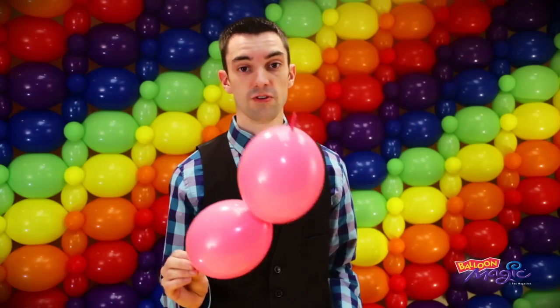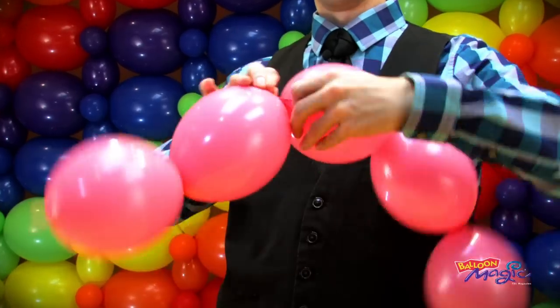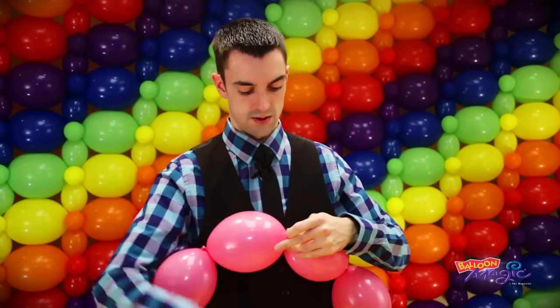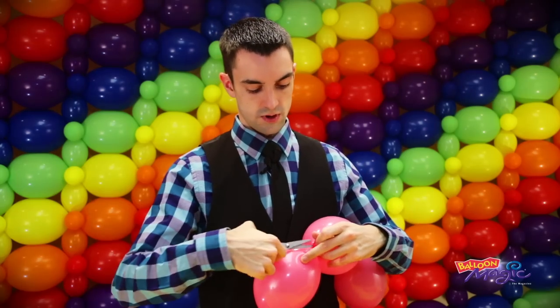You're going to take three of the pairs and tie them together — take the tips of the quicklinks, tie a knot, and trim off the extra. Repeat once more. Once you have six quicklinks in the chain, you're going to tie those into a loop.